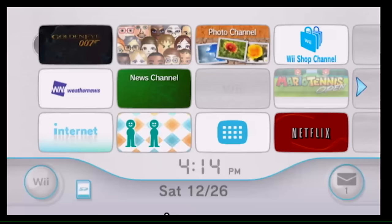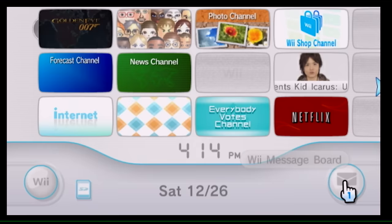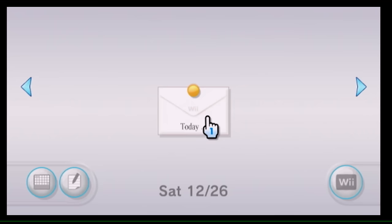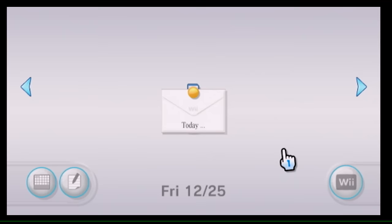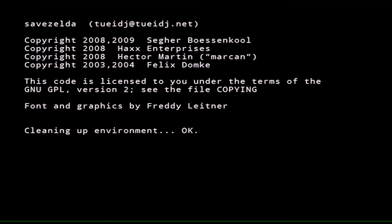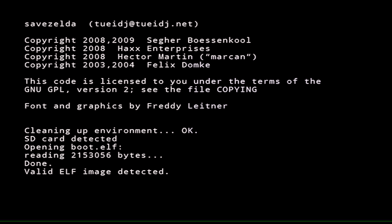Here we are back on the Wii. We're going to install the Homebrew Channel. Insert the SD card that we copied all the LetterBomb files to. Then go to your Message Board. Depending on your region it'll be listed as today or yesterday — in my case it's yesterday. What you're looking for is a small envelope icon — that's the LetterBomb entry. Go ahead and click it.